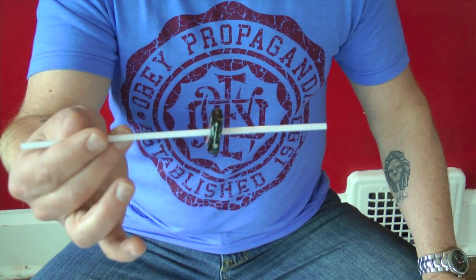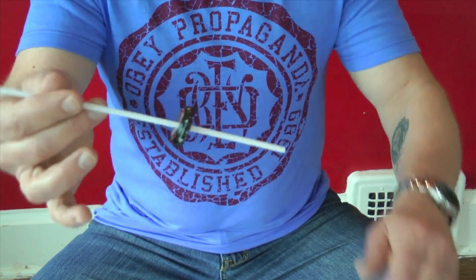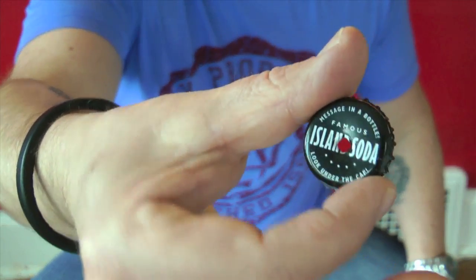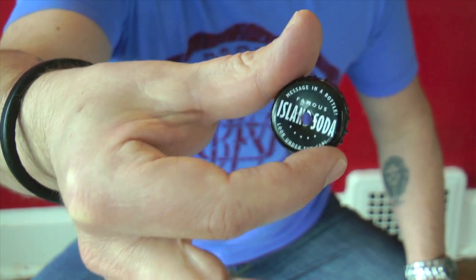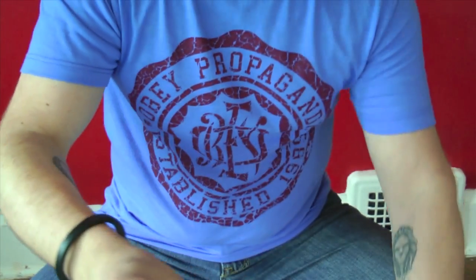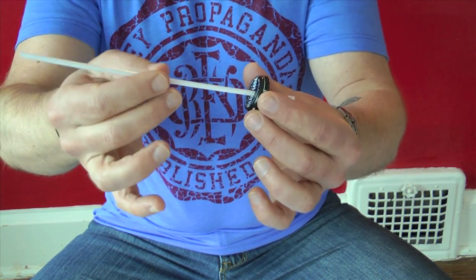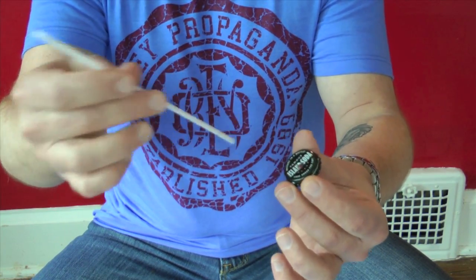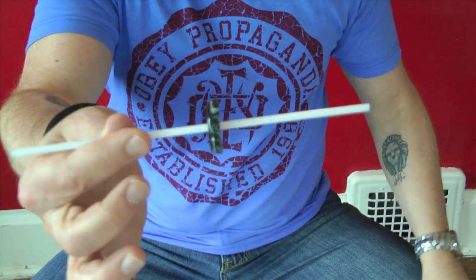The technique is super simple and in fact gravity helps you pull off this cool stunt. What I have here is an ordinary bottle cap. What I did is I took a nail and hammered it through the middle of the cap. Then I took this straw and slipped it through. You want to make sure it's the size nail that when you hammer it through, it grips the straw so it stays stuck on there.